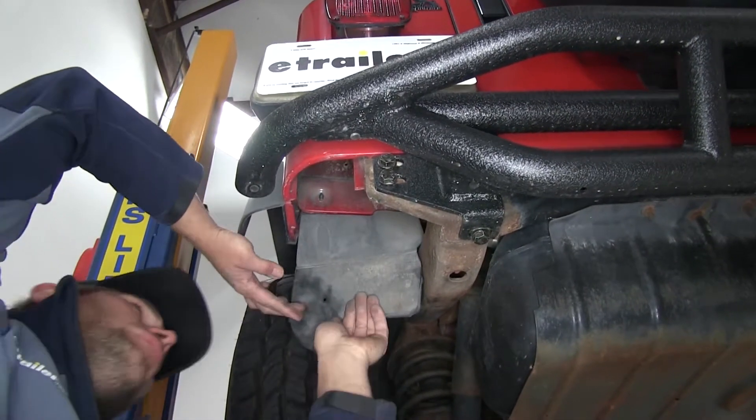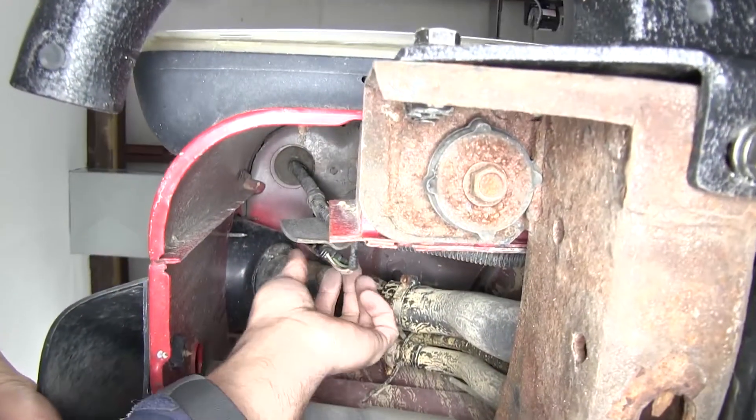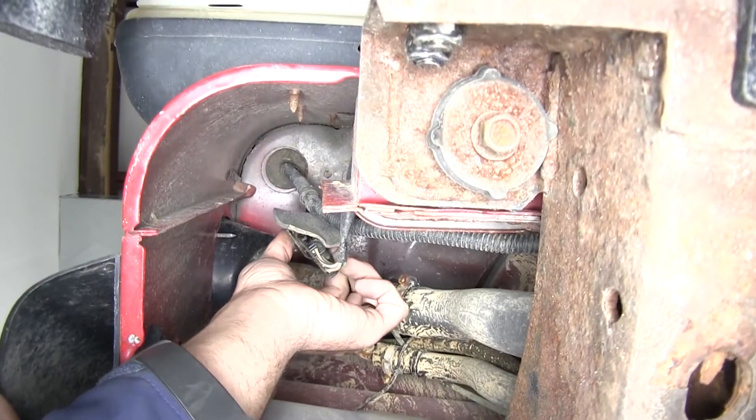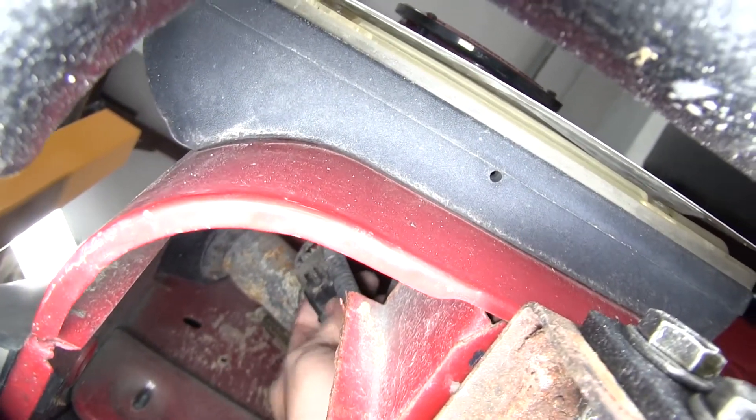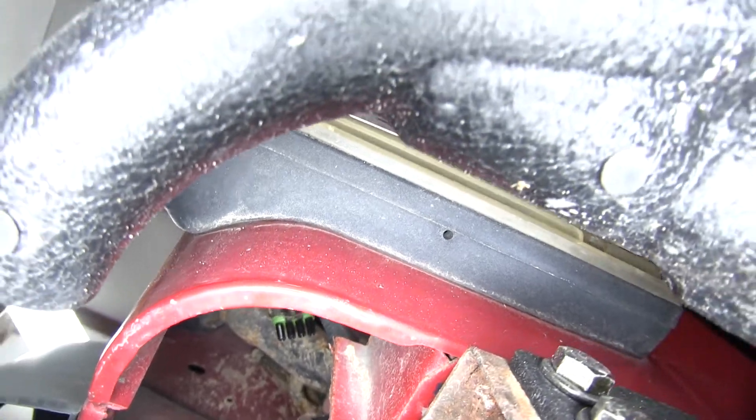What we're looking for inside is going to be this plug right here — that's the plug that goes up to our wiring. Right here on the back side is our locking tab, so we want to push up on that and we'll separate that connector just like that.